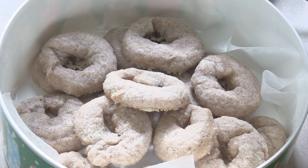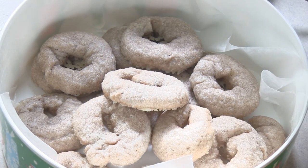Hey kids, today we're making Ciambolini al vino. These are wine cookies.